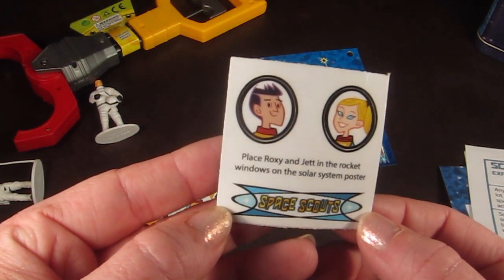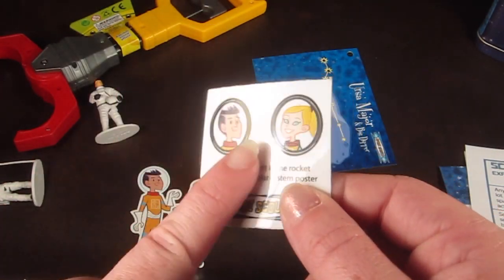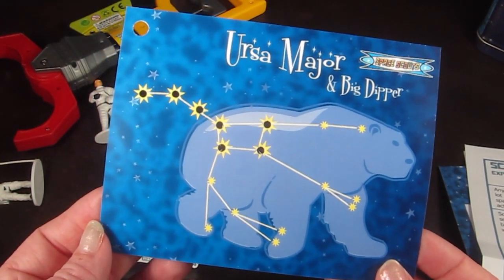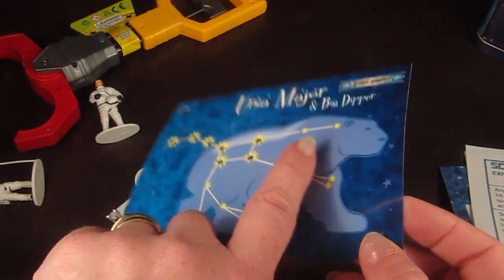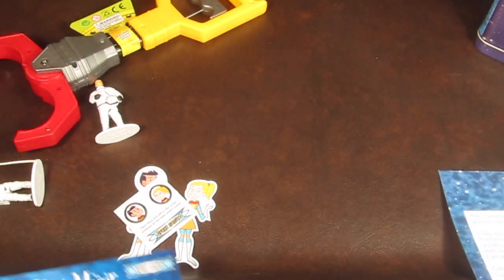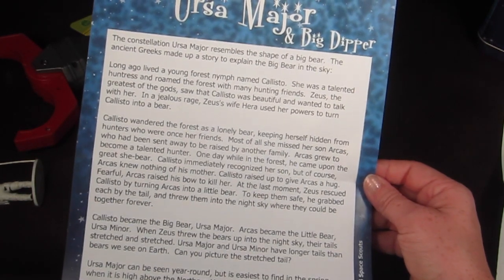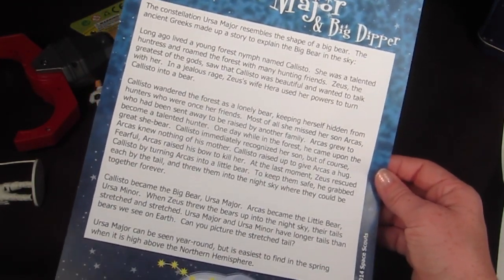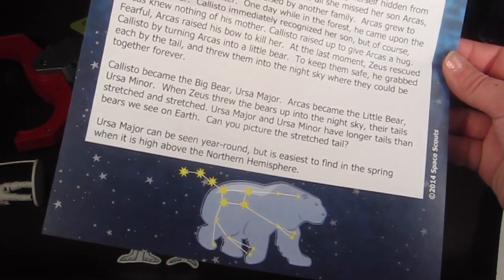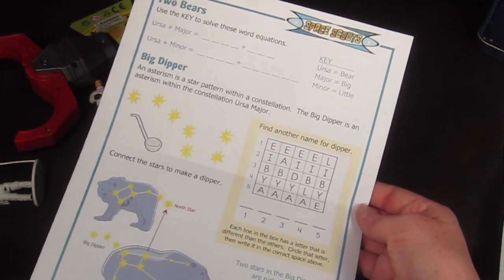You place Roxy and Jet in the rocket windows on the solar system poster. Here is the first constellation card — Ursa Major, which is also called the Big Dipper. It has the picture of the constellation with kind of the shadow of the animal, and those go on your child's key ring. There's also a paper that accompanies the card and talks all about Ursa Major — the story behind how the constellation came to be through Greek mythology and where to find it. It says you can see it year-round, but it's easiest to find in the spring when it's high above the northern hemisphere.